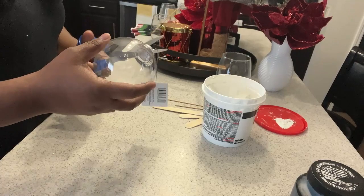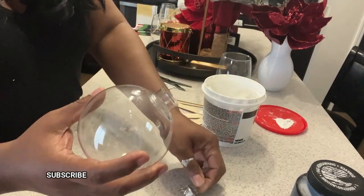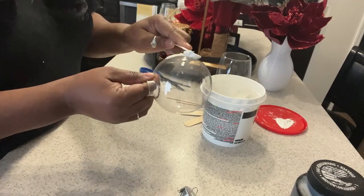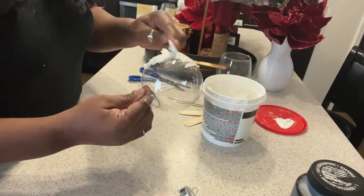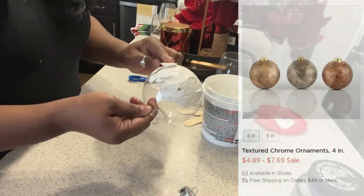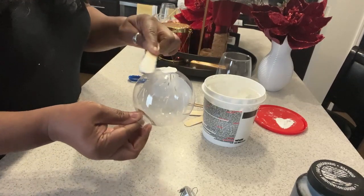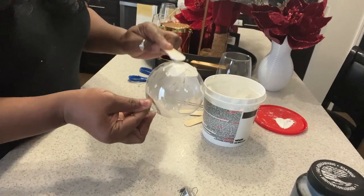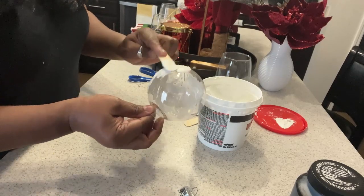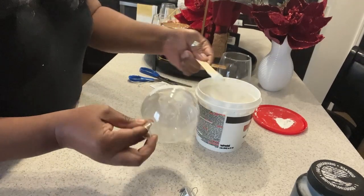I picked up these jumbo-sized ornaments last year from the Dollar Tree, so they only cost me a dollar. What we're going to do is use a little bit of this spackle and we're going to give our ornament a textured look. We're trying to create that same texture and look of the ornaments I saw at Kirkland's. This is just a popsicle stick also from the Dollar Tree — it comes in a pack of 20 or more. We're just going to go all around our ornament ball and give it a light coat of the spackle. We'll let it dry, then go on to the next step.